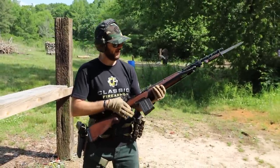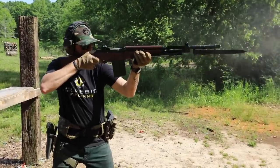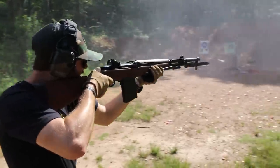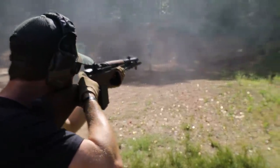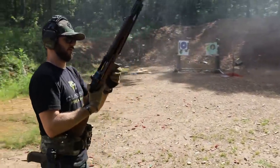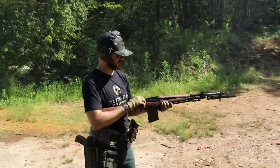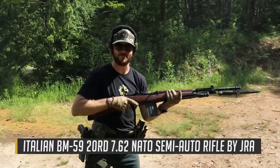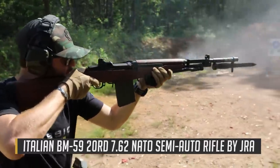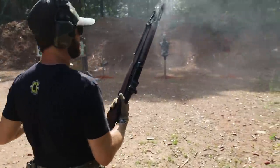Guys, the BM-59 — it's kind of like my M1 Garand and my M14 decided to get together and have this little Italian child called the BM-59. And it is sweet.